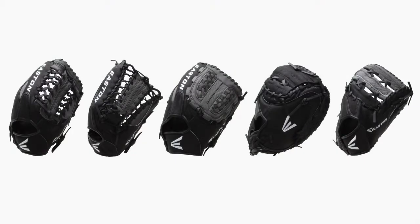They're going to come with free shipping and a 100 day money back guarantee. You can get yours today at JustBallGloves.com. We'll see you on the field.